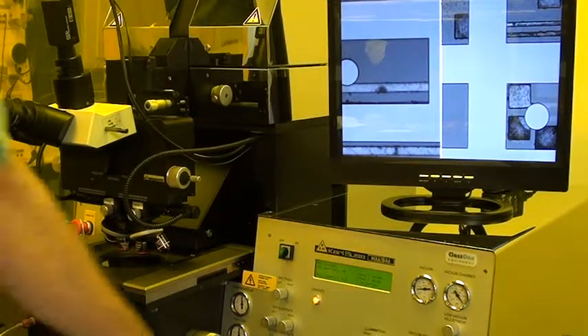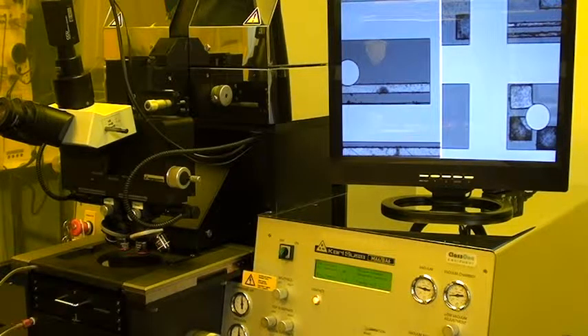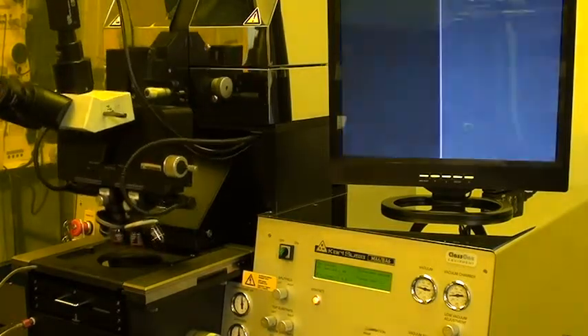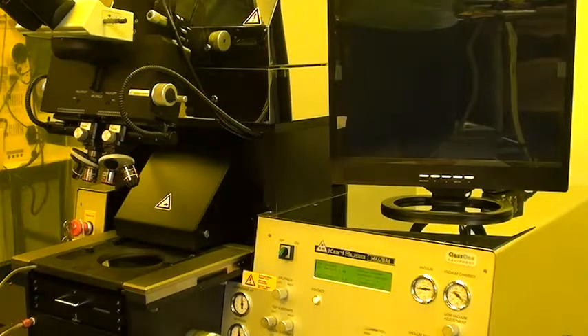I'm satisfied with my alignment, so I'll press align check and it'll pull a vacuum chamber, as I've chosen a vacuum contact process. It's now in vacuum contact and we've got a vacuum chamber. We're at almost negative 0.9 bar in the vacuum chamber. The alignment still looks good so I'll press expose — it's set for a 5-second exposure. Now it'll release the vacuum chamber and then move the z-axis back down for unloading.